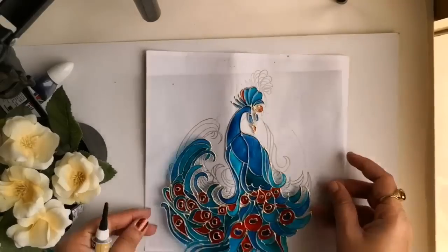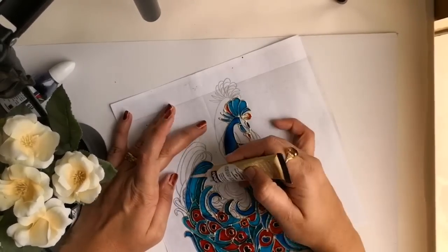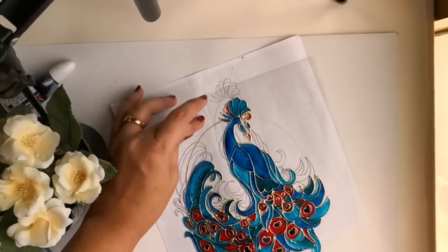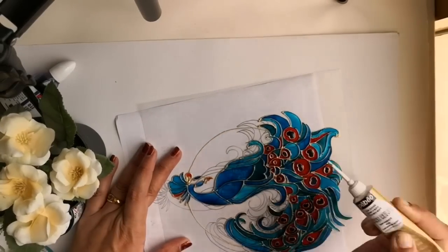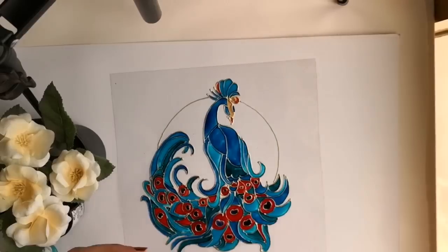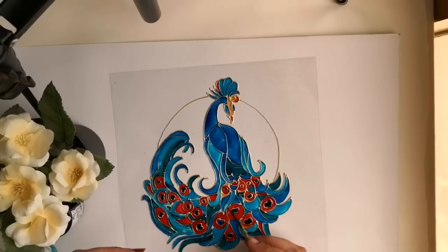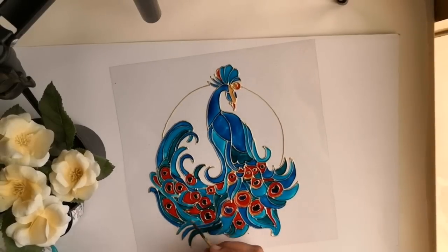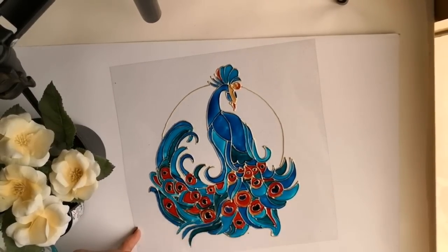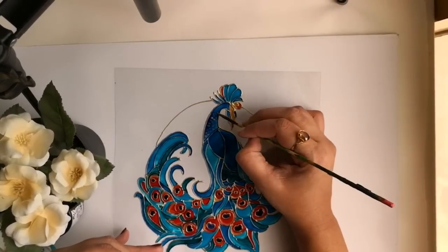Now the painting of this peacock is finished and I wish to add a moon slightly on the upper side of the peacock. So I am again drawing the circular outline using Pebeo liner. While the circular outline is getting dried, I am using Pebeo golden shade to add a few more details in the peacock forehead and feathers.